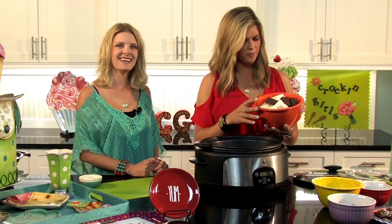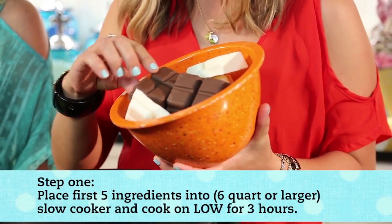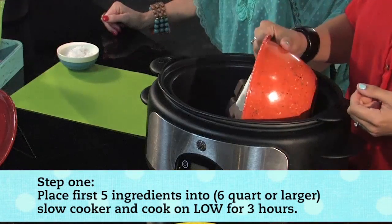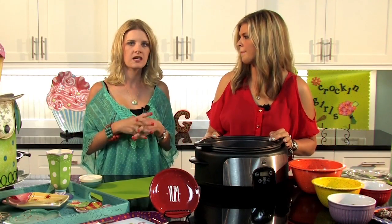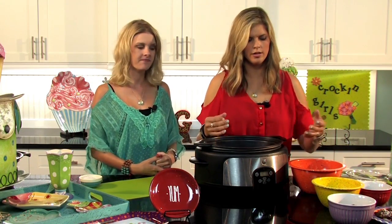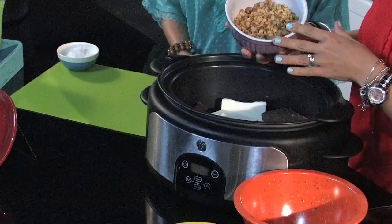We have one package of chocolate almond bark and one block of vanilla almond bark. Some people have trouble finding almond bark — it comes in big rectangular packages in your baking aisle, usually with the rest of the chocolate. It's sometimes called melting candy coating chocolate. We're also going to do six ounces of macadamia nut baking pieces.